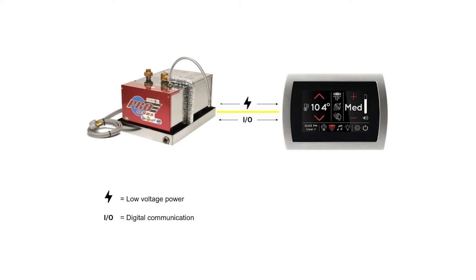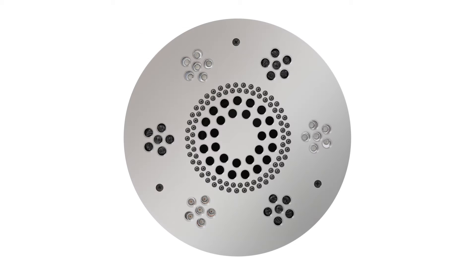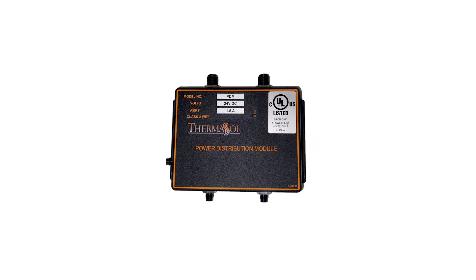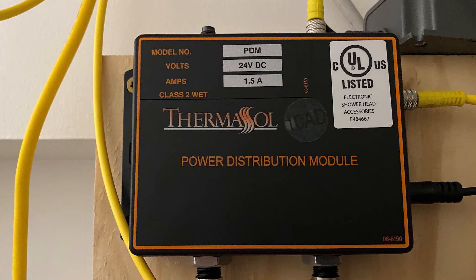For most steam shower installs, you would have a single CAN bus cable connecting your control to your Pro Series steam generator. When using our ThermaTouch controls or integrating additional components such as our digital shower valve or Serenity Light and Sound Rainhead, your install will require the addition of a power distribution module, or PDM.